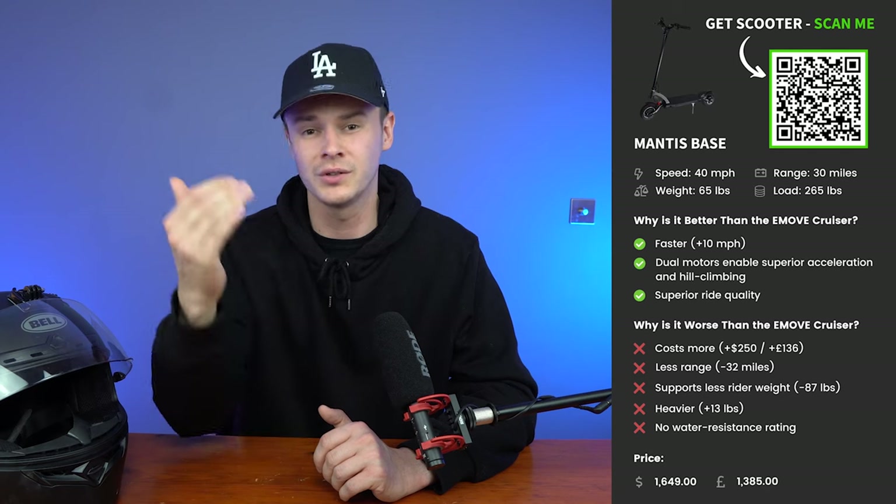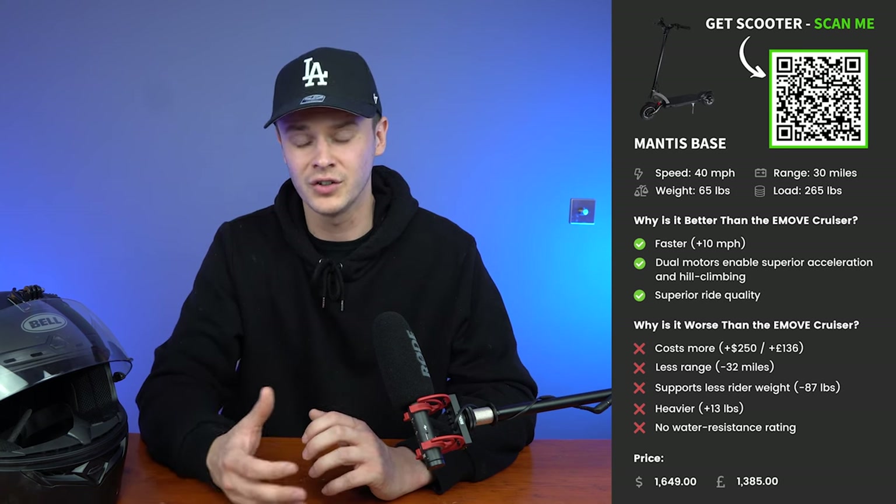Why is the Mantis Base worse than the e-move cruiser? It costs more — an extra $250 in the US or an extra £136 in the UK. It also has 32 fewer miles of maximum range, supports less rider weight (around 87 pounds / 40 kilograms less), it's 13 pounds heavier (5.9 kilos), and the Mantis Base doesn't have a water resistance rating.